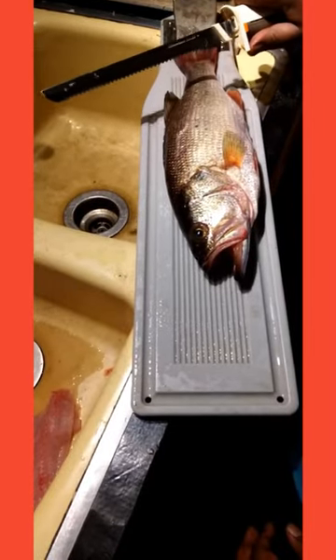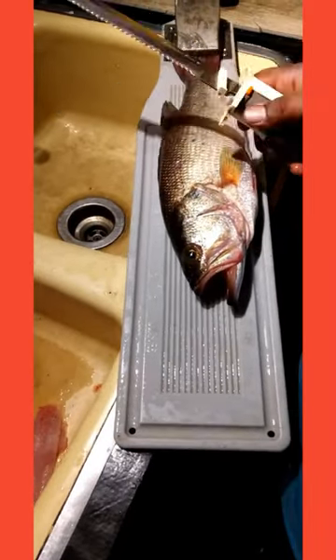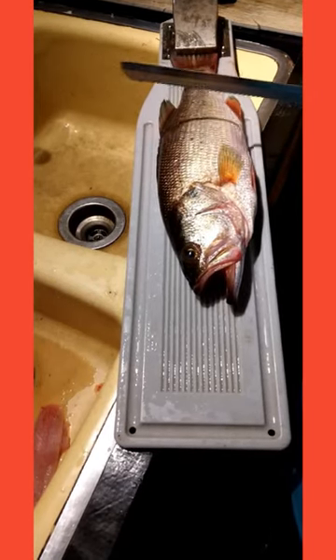I'm using an electric carving knife — a fillet knife will also work too. I use an electric carving knife because it makes it a little easier.